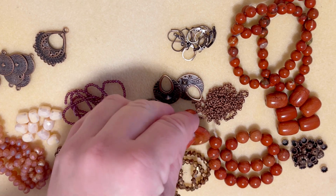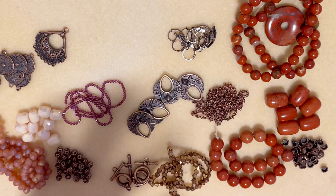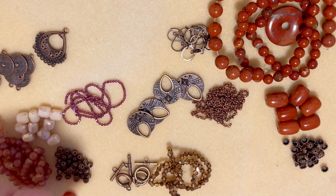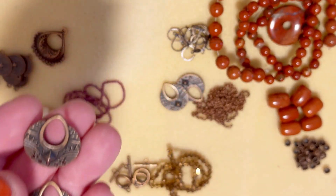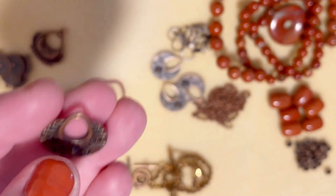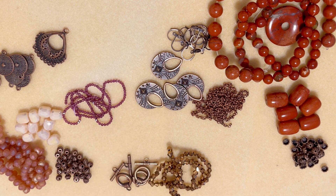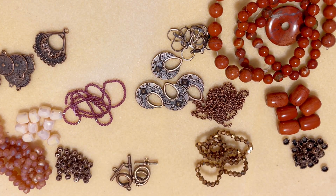Talking about my favorite parts - I'm in love with this donut, it's an absolutely stunning gorgeous piece of jasper. Red jasper has a lot of good properties, it's good for grounding your chakras. I remember these elements from my very first Bargain Bead Box back in May 2020, and I'm so happy it's a repeated item.